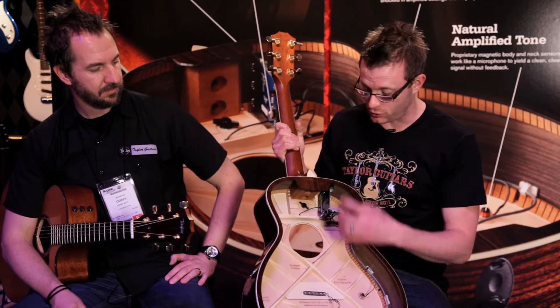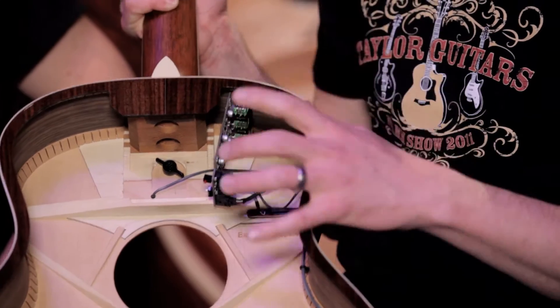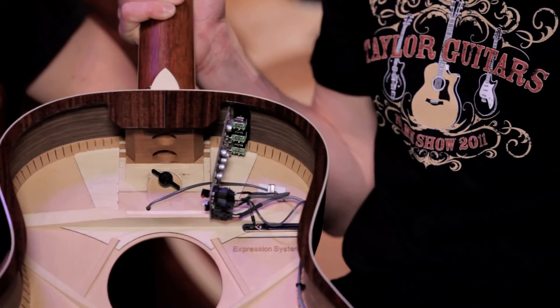We also go into a grade A preamp — this is a studio grade preamp. So you don't need to have loads of buttons and knobs to turn to make this sound really good.